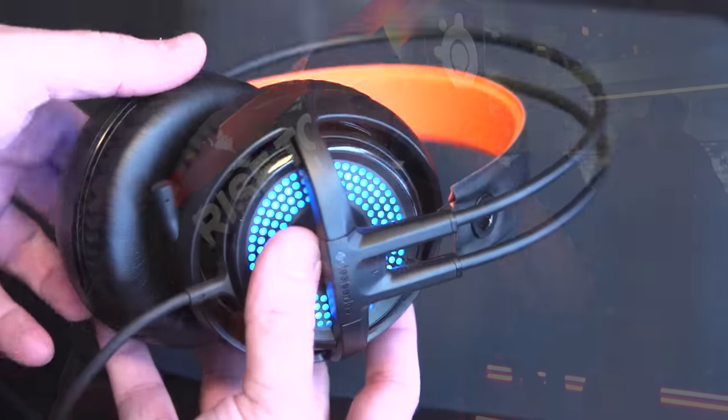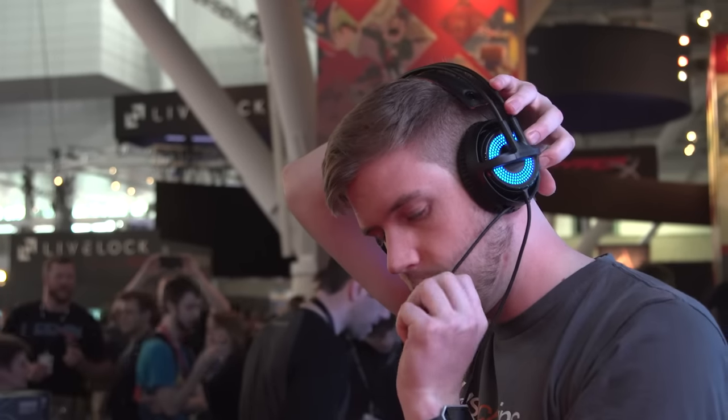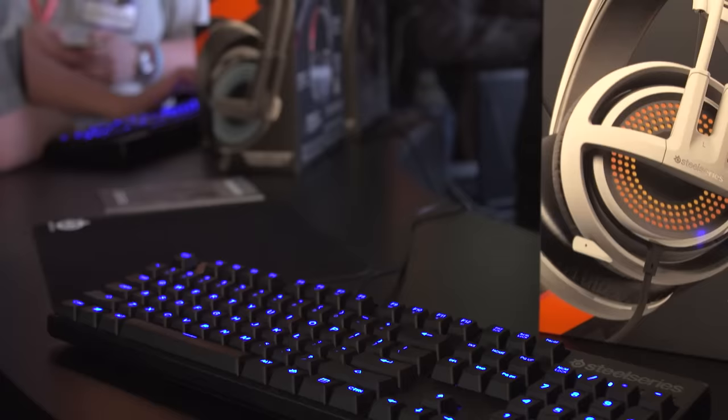They still have the retractable noise-cancelling mic that you're probably used to. Just so you know, a headset has to have a mic — if there were no mic, they'd be headphones. Small bit of information. Check out Tech Quickie if you want more of that.